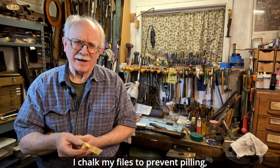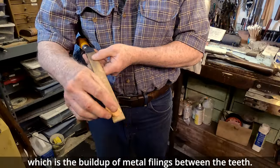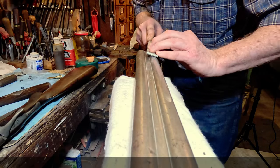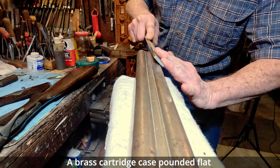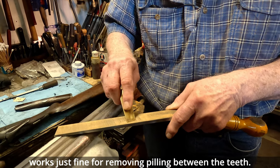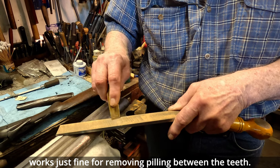I chalk my files to prevent pilling, which is the buildup of metal filing between the teeth. A brass cartridge case, pounded flat, works just fine for removing the pilling between the teeth.